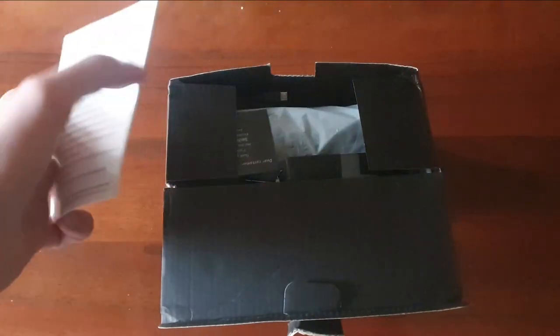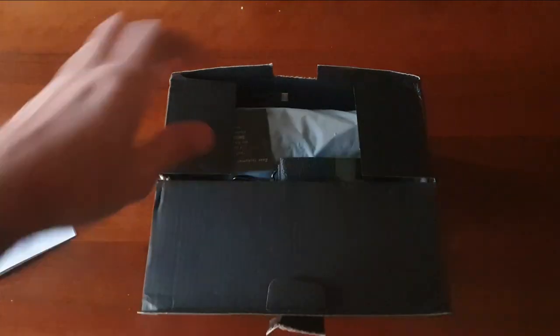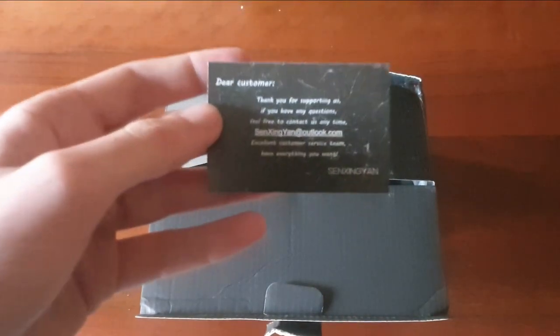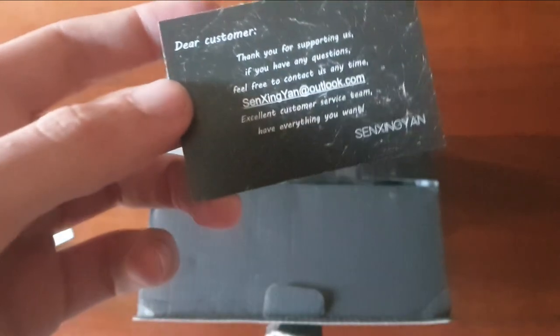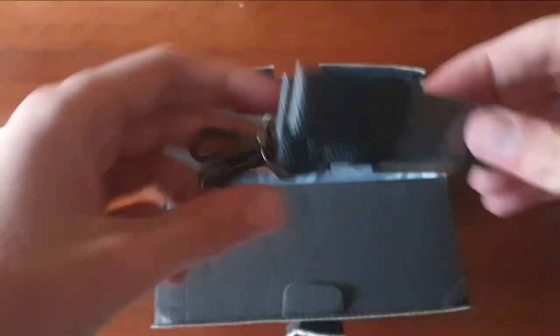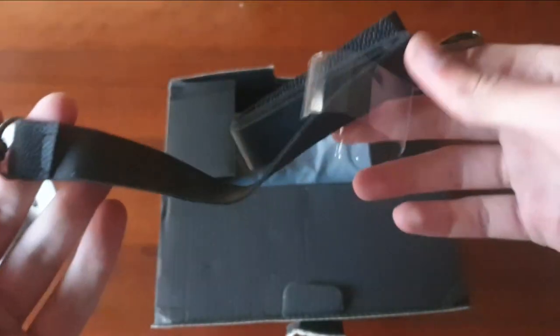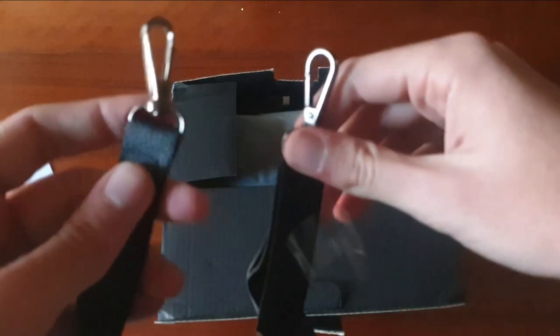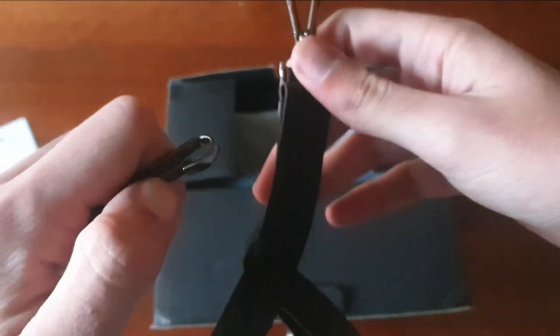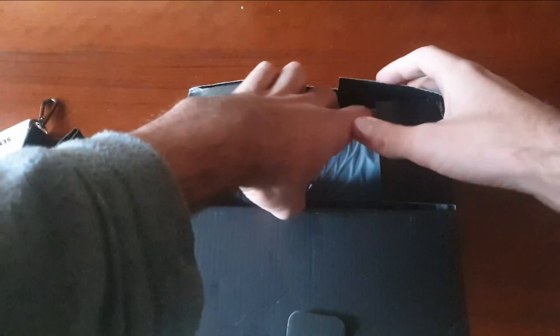All'interno della custodia troviamo il manuale delle istruzioni su come funziona eccetera, poi qui troviamo anche il contatto credo dell'assistenza, Amazon ottimo. Poi all'interno, che carino ragazzi, bellissimo, sarebbe un portacassa che si collega direttamente alla cassa. Vi farò sapere cosa serve.